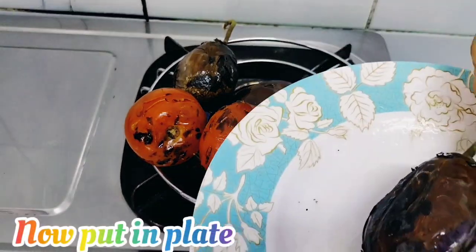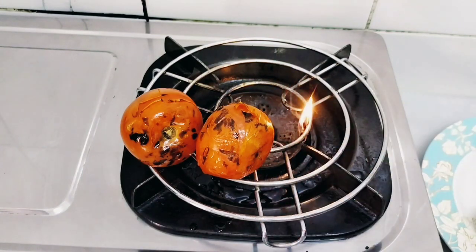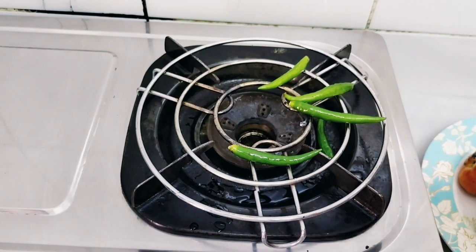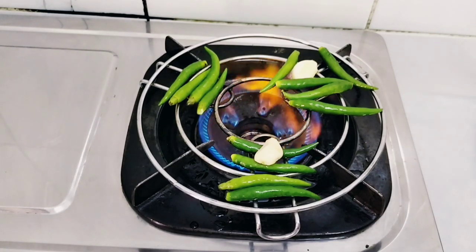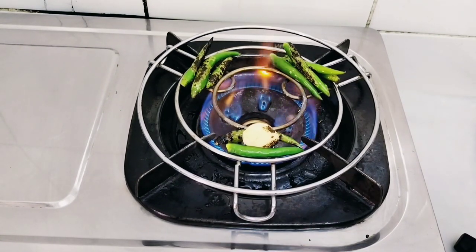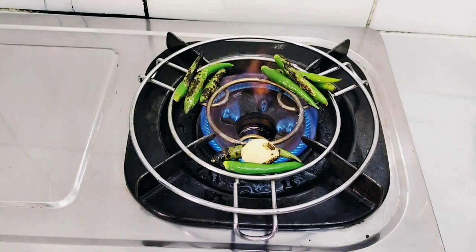Now let's keep it in a plate. Add the tomatoes also. Now add chillies — do the same thing as we had done to the brinjals and tomatoes. Add garlic too. Try to get them black in color, do the same thing for all.